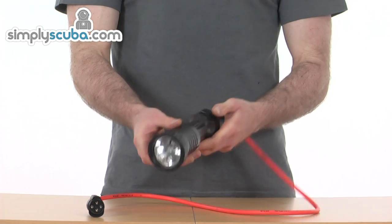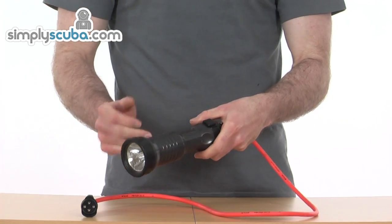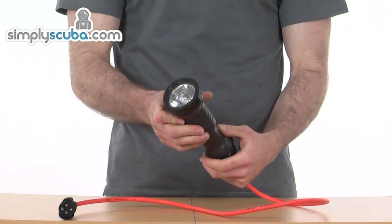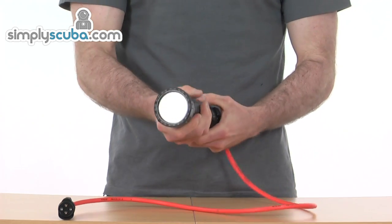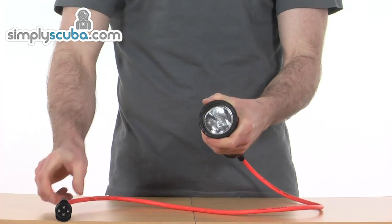Taking a closer look at this cable light from MetalSub, it's made of anodised aluminium, weighs in at about 700 grams, really nice and secure outer case, nice and robust, really well made.